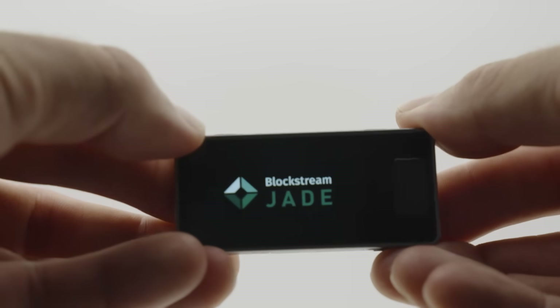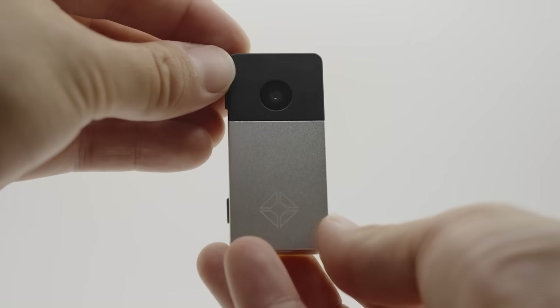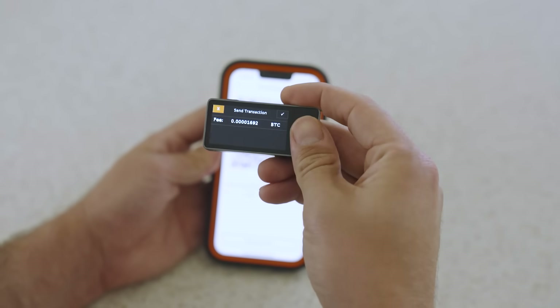The Jade Plus device's construction is a complete re-envisioning of what a hardware wallet can offer. We're setting a new benchmark in hardware wallet durability and security with a metal body and a fully sealed design. Jade Plus offers the same powerful, unique, and wide-ranging functionality as the first-generation device, with an improved form factor and brand new capabilities.